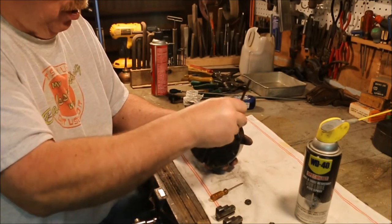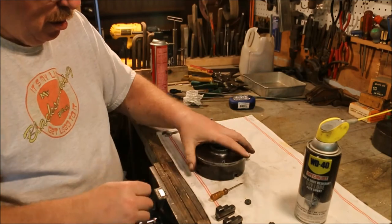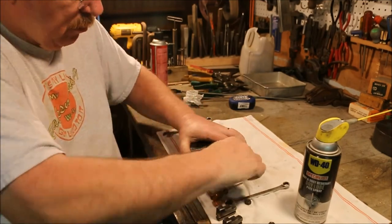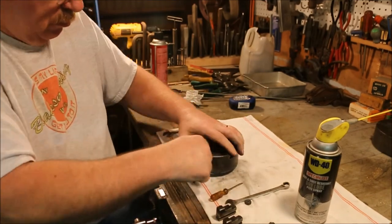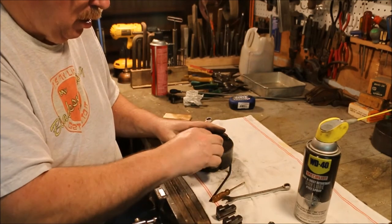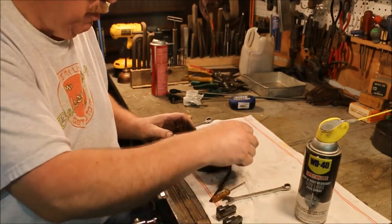Make sure you get all the bolts started before you tighten anything down. Okay, those are all spun up. I'll slip these nuts on — that's the fine thread bolt, and that's already got its fine thread nut on it.